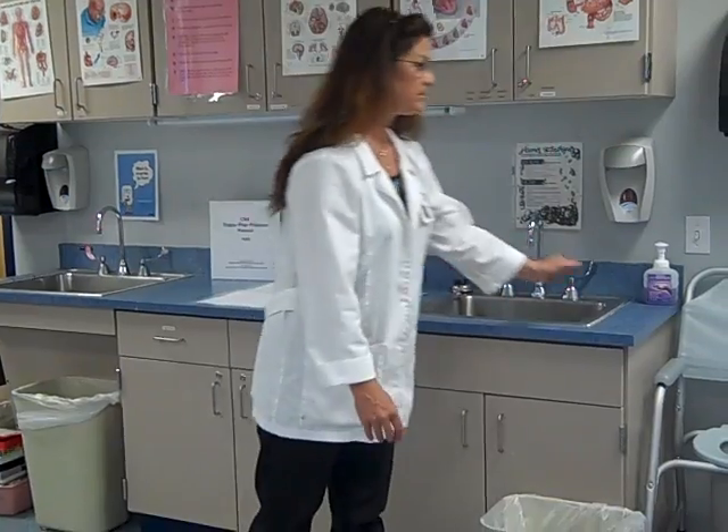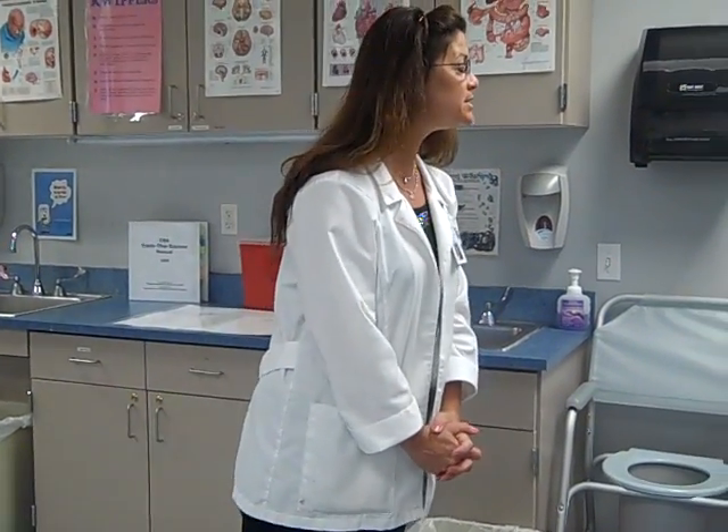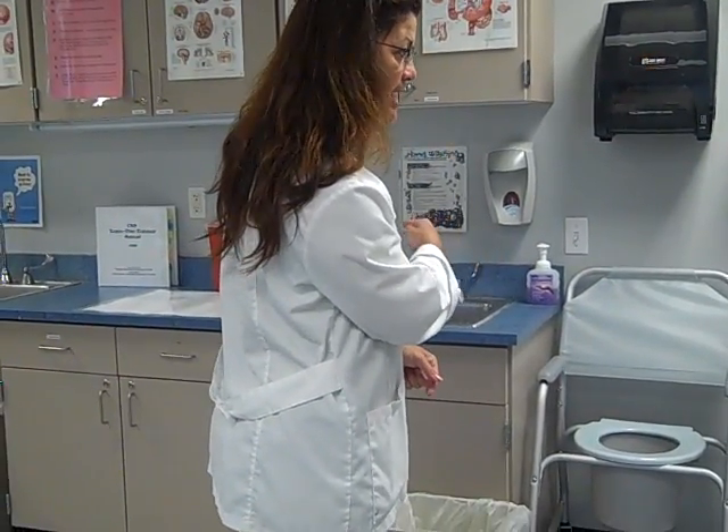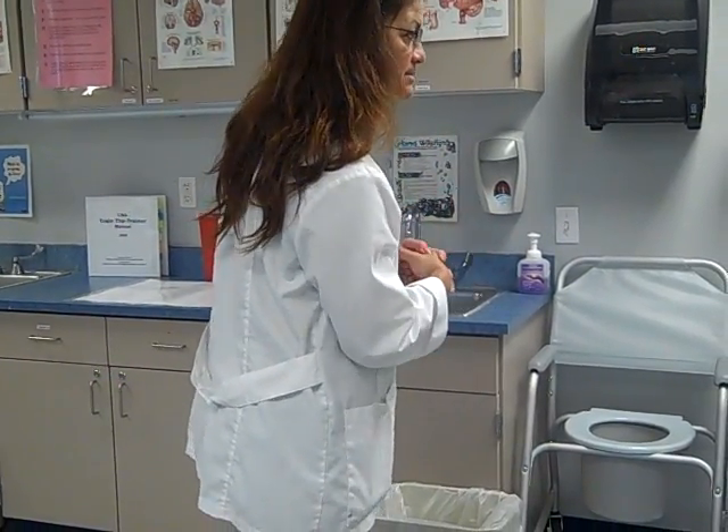Hi, this skill is going to be providing pericare to a female resident who has become incontinent. Like all skills, we start with quippers. Good morning, Mrs. Smith. My name is Pam. I'm going to be your CNA today. We need to get you cleaned up. I'm going to go ahead and wash my hands and then collect my equipment.